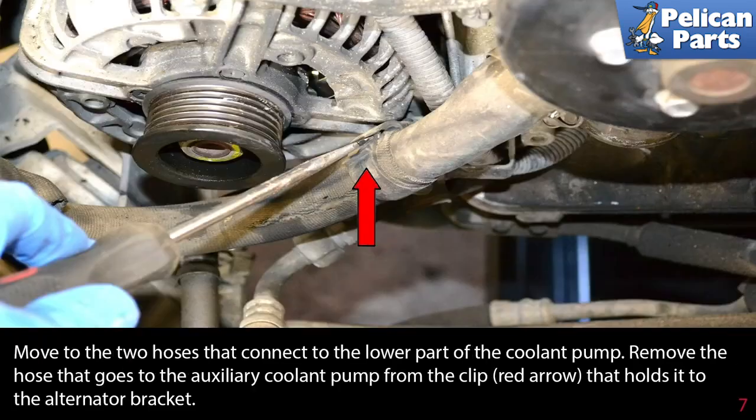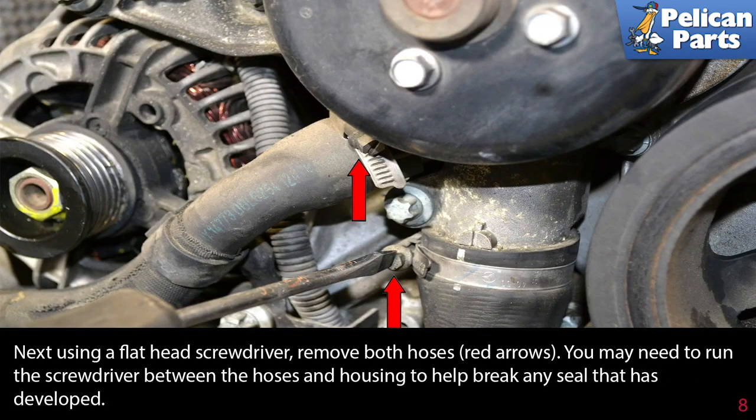Move to the two hoses that connect the lower part of the coolant pump. Remove the hose that goes to the auxiliary coolant pump from the clip (red arrow) that holds it onto the alternator bracket. Next, using a flathead screwdriver, remove both hoses (red arrows). You may need to run a screwdriver between the hoses and the housing to help break any seal that has developed.